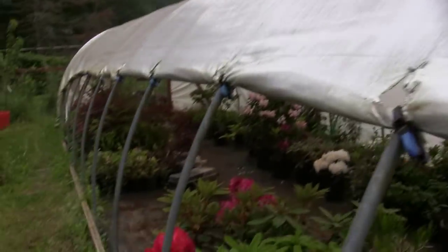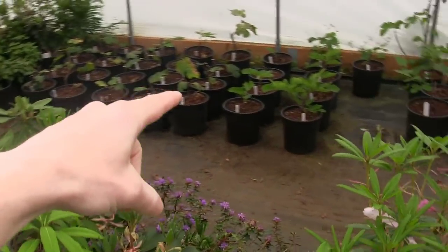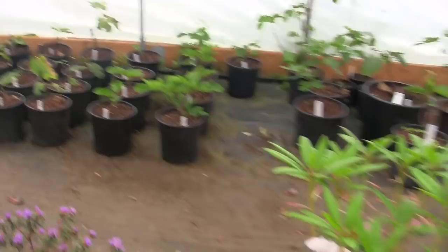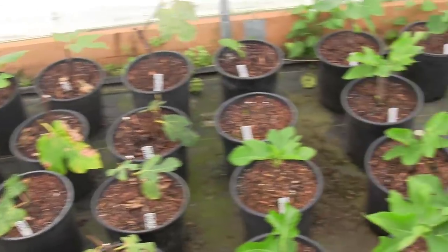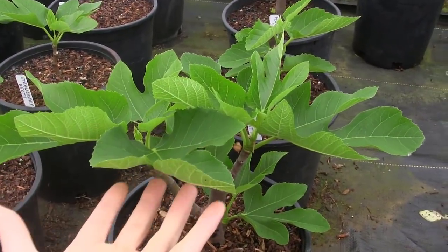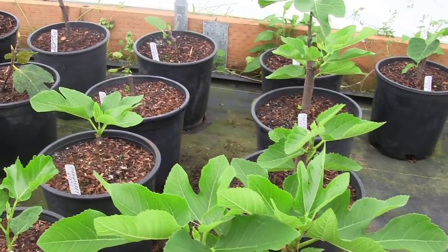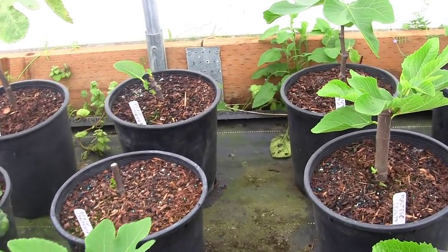It's getting warmer out guys and I rolled up the sides. All the figs had been piled up in there — all those seven-gallon figs. These are all the figs that I propagated last winter inside the house. There's so much more growth since I just posted that video like a week ago, but look at all this. It's so absolutely beautiful. 100% success rate — you just can't beat that.